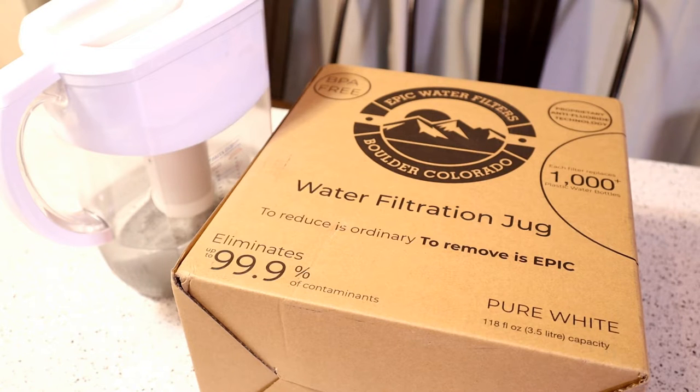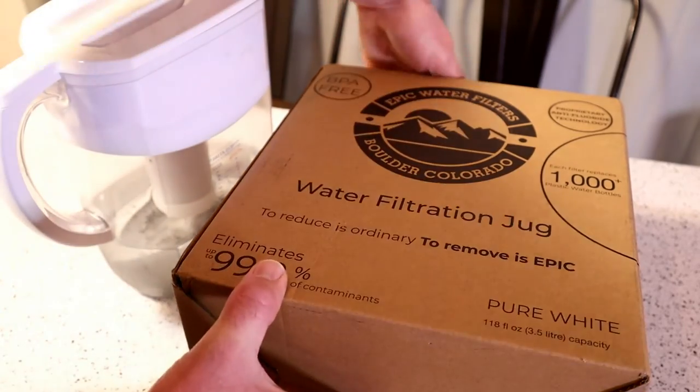Landfill-bound plastic bottles, 100% recyclable, independently certified. Do you want to remove lead and fluoride? Then this is the filter for you, it says. That's the claim. Let's open this up and see what's inside. I'm really excited to test this out.